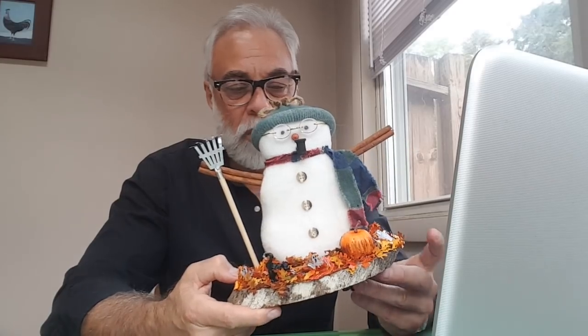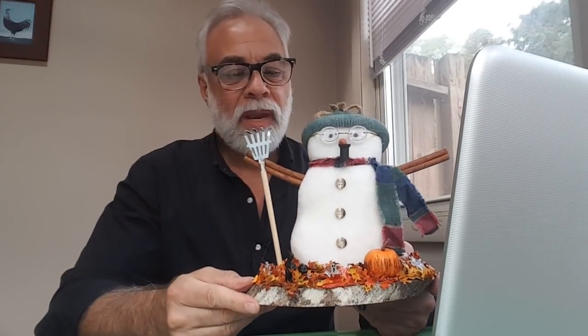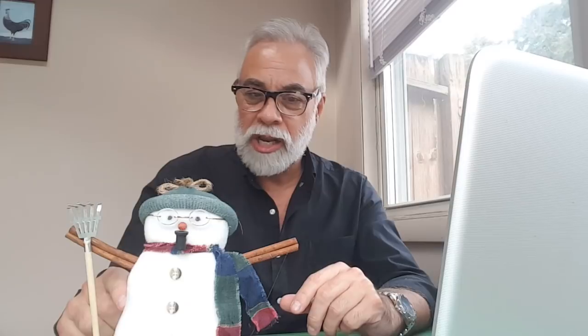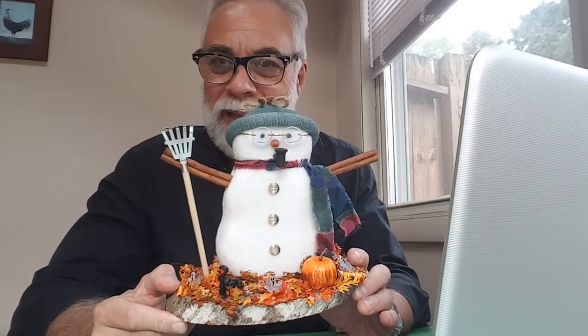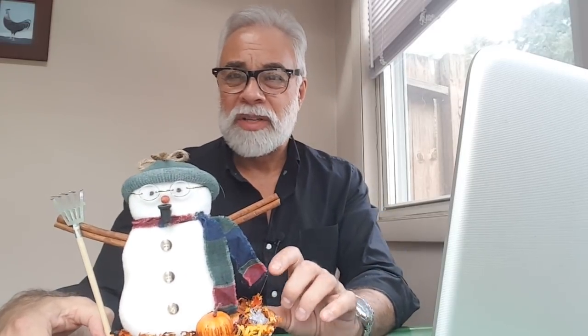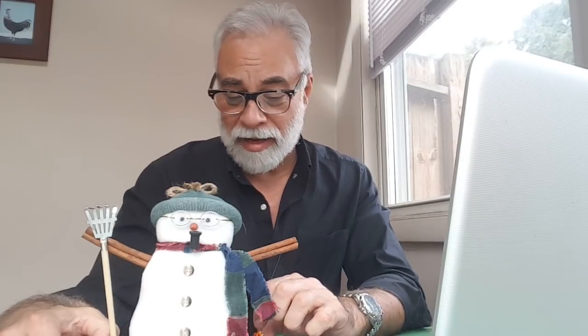Eric, you outdid yourself. You really did all the way around. It's absolutely flawless. I love it. Eric, my friend, thank you so much. I know we've never met in person. Developing a relationship with people over the airwaves, over the web, has been interesting. Some have been negative, but most have been positive. And I appreciate this from a guy that I would call Brother Eric. Check the link down below if you want to order something like this for the holidays. There's no longer Halloween, so maybe you want to order a Thanksgiving snowman or a figure of some type. And then Eric will give you the price for that, and also if he has time to do that.